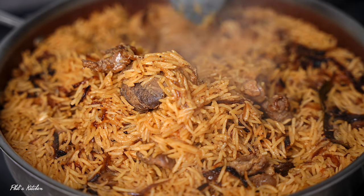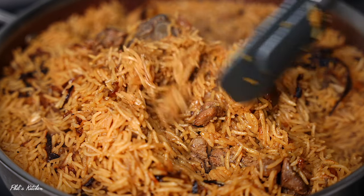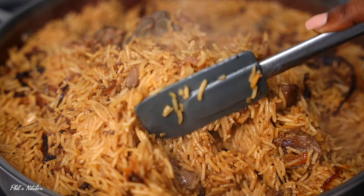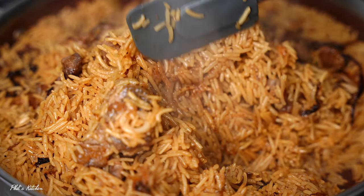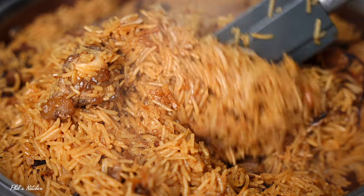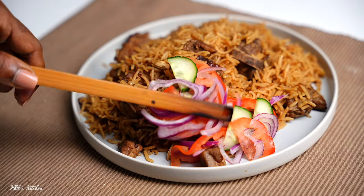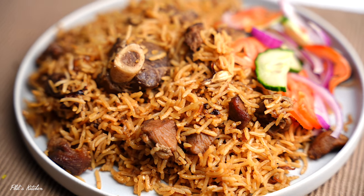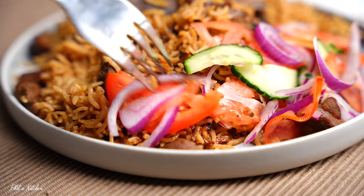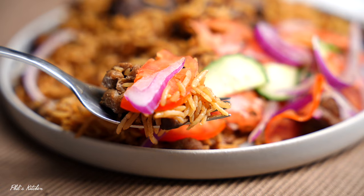Today let's make goat pilau. I am excited for this recipe and you are really going to love this. I'm going to show you how to make the best goat pilau at home. As you can see, it is super moist — I love my pilau moist, not dry. I also like serving it with some vegetable salad on the side. This is a very simple recipe. I've listed all the ingredients in the description box down below, so without further delay, let's get started.